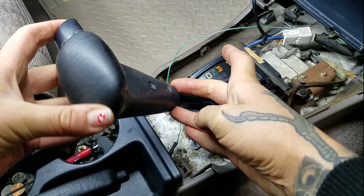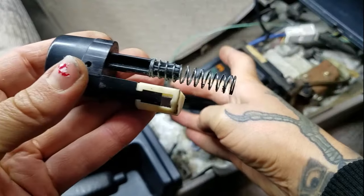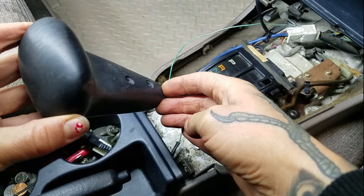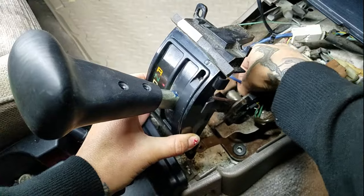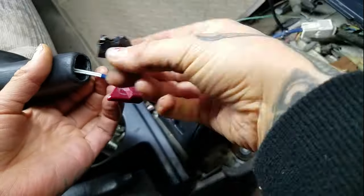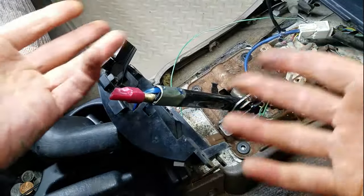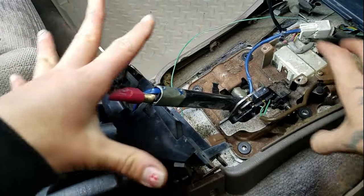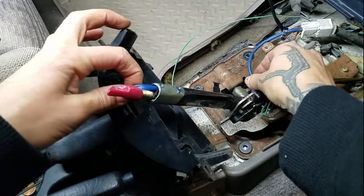Careful as you pull this up, because this is going to come out. This is just to get this out of the way and expose the underneath a little bit more — that's really the only reason why I did that. I'm not going to disconnect it.